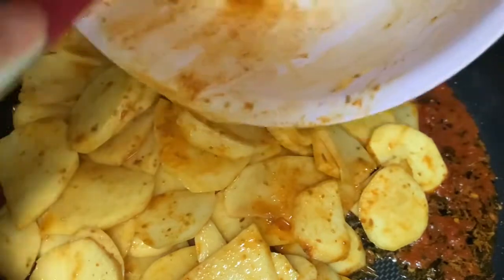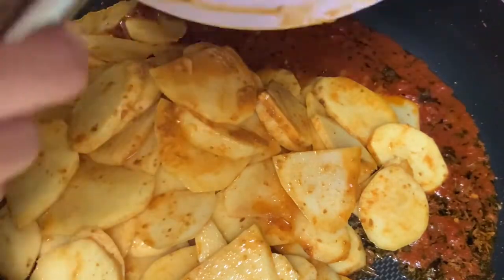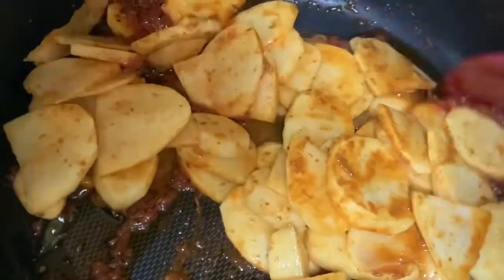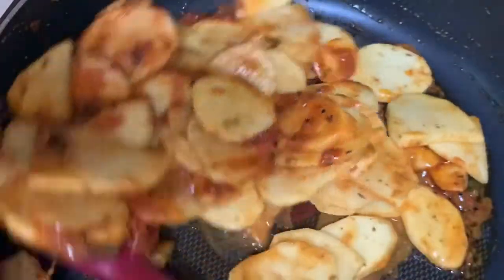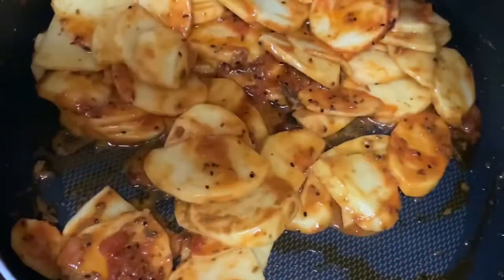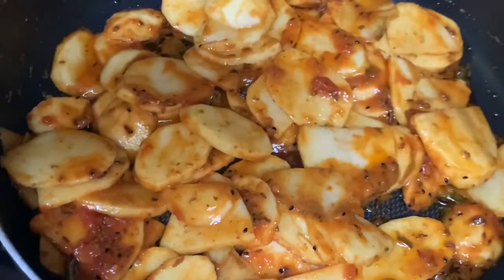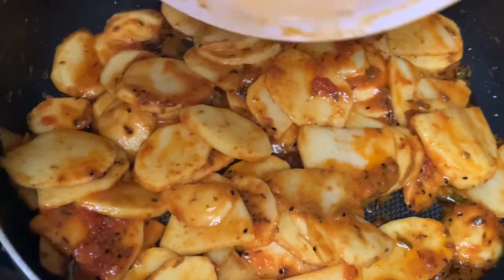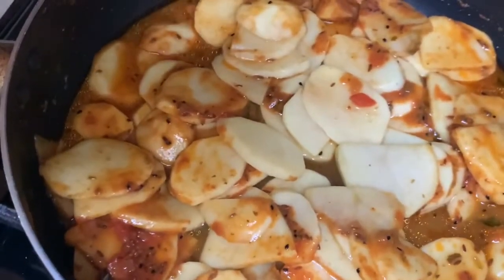Make sure you get all the spices from the bottom and give it a good mix. Then add about a quarter cup of water, set the heat somewhere between medium and low, cover it, and let it cook.